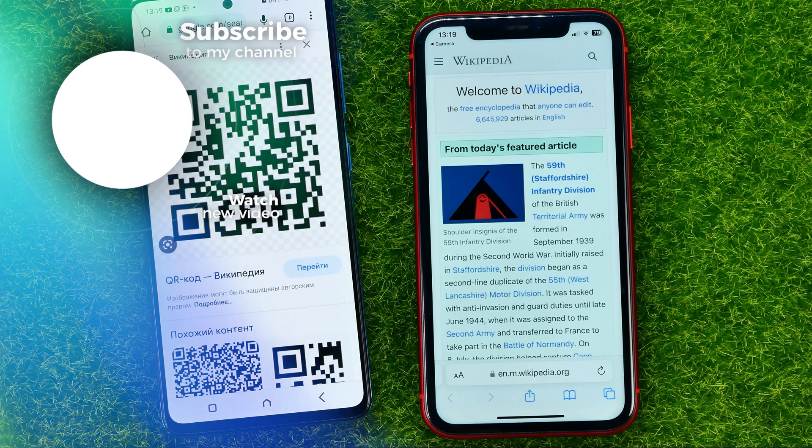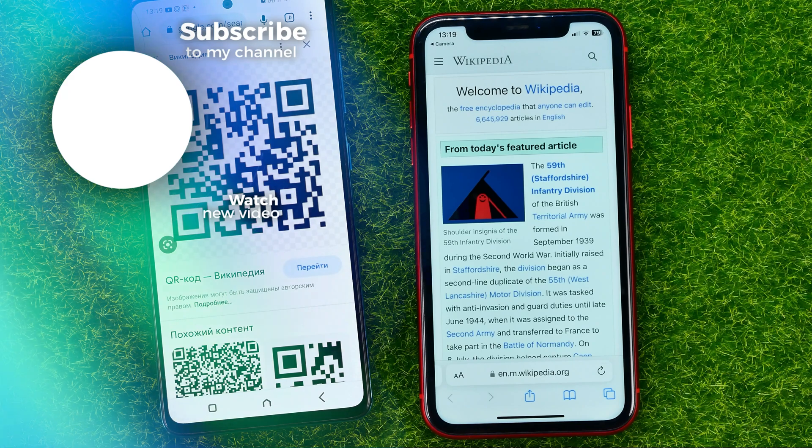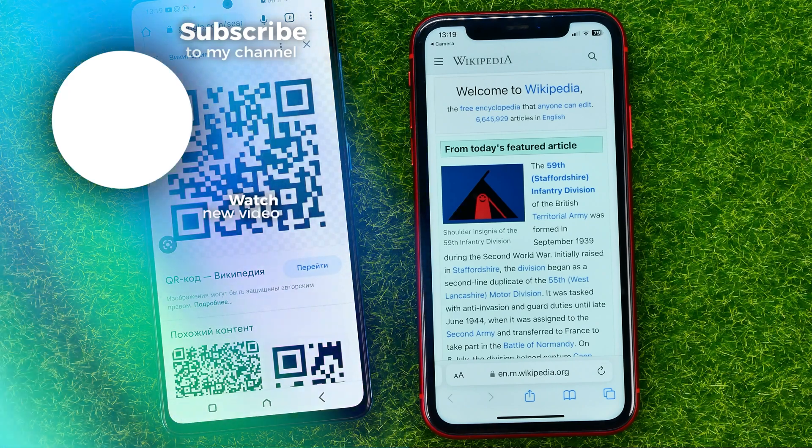You can then tap on that link and it will open up the website or some application. Feel free to write in the comments below if you have any questions about the tutorial. Hit the like button if you liked the video, and see you in the next one.